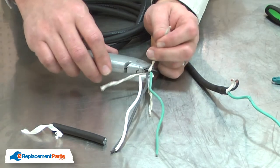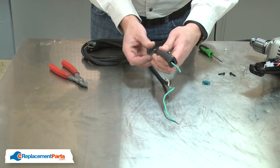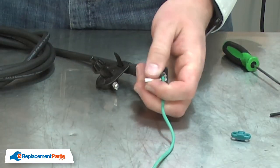I'll remove the reinforcement cords and now I can cut the wires to length. I'll thread the new cord through the cord protector. Next, I'll strip back about a quarter-inch of insulation from each of the wires.